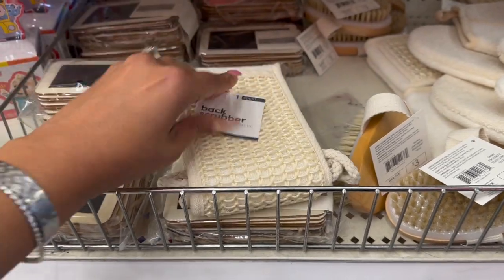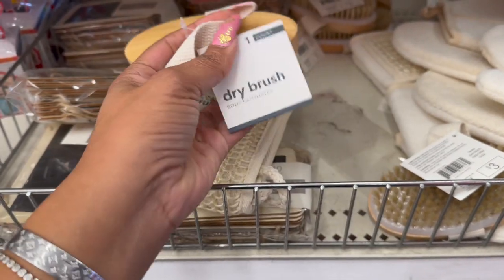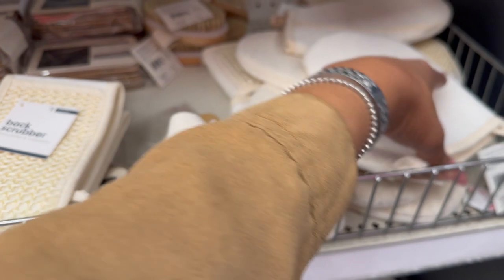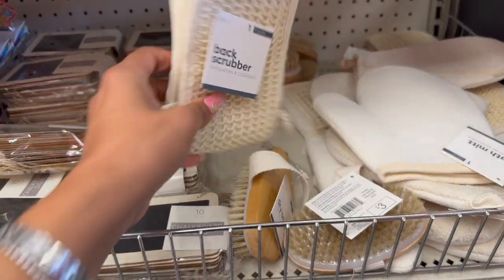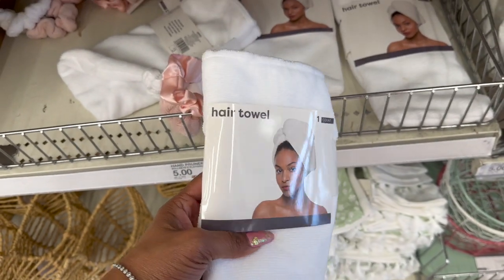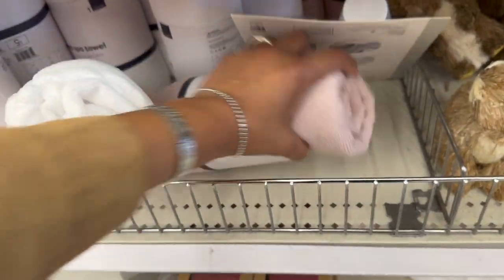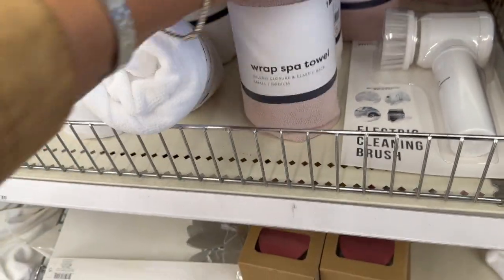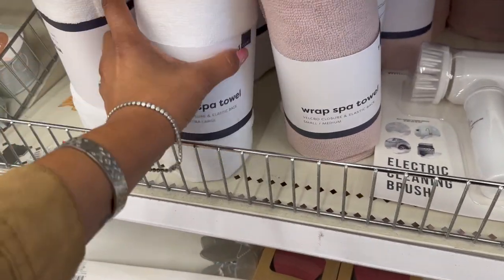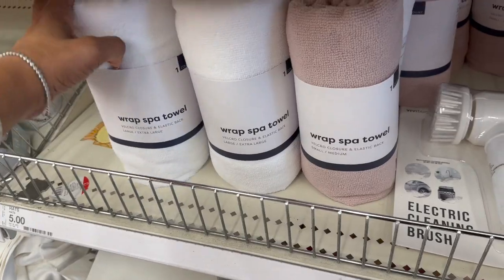They have the back scrubber — that's three dollars. Then they have the dry brush body exfoliator and the body mitten — not bad for three dollars. They also have hair towels in white for three, and hair ties for three — like a dollar each. And look at the spa towels — they have it in pink. The wrap spa towel is five dollars, available in pink and white. Those are cute; would make a great little spa gift.